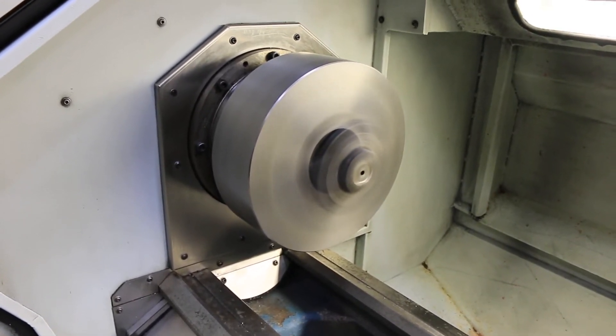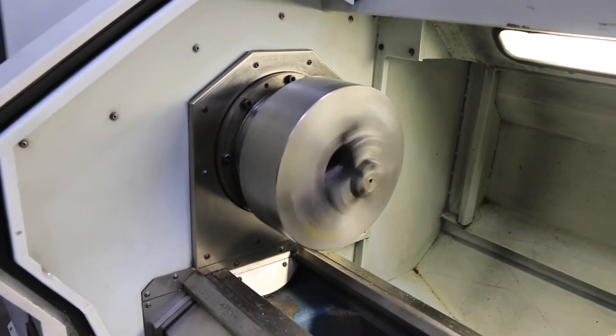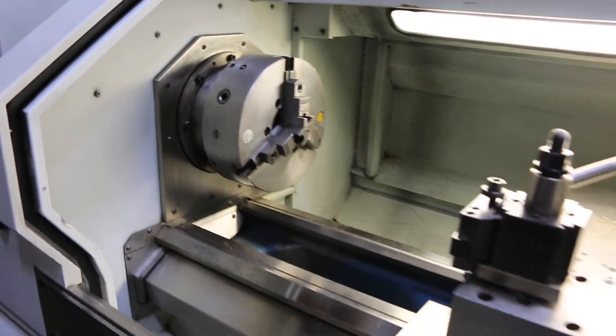Machine is nice and quiet. It has a Dorian quick change tool post. It also has a 4 jaw chuck, also Pratt-Bernard, 14 inch, and a 5C collet setup.